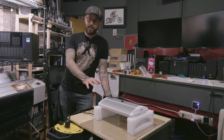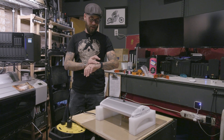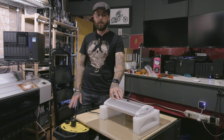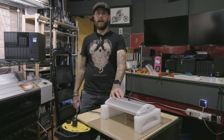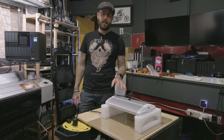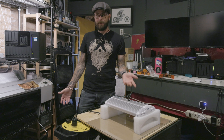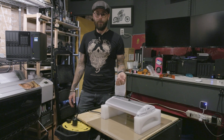Okay, so this is my setup — it's nothing particularly fancy. I am calibrated for five minutes on the bulbs that I usually use. I have no idea how long this exposure will take, so we're going to start with five minutes and then we'll take a peek and see what we see. It might be great, it might be terrible. My bet is on terrible.